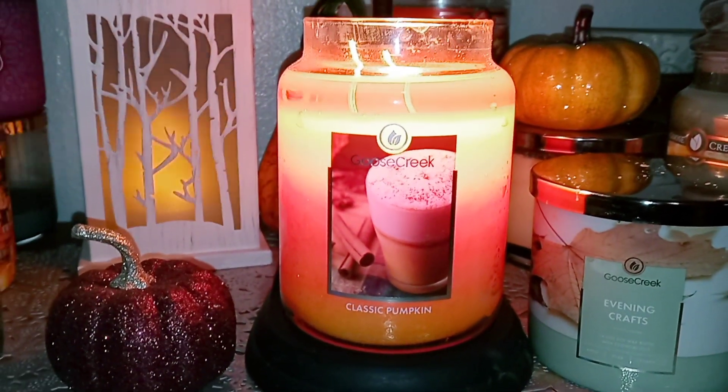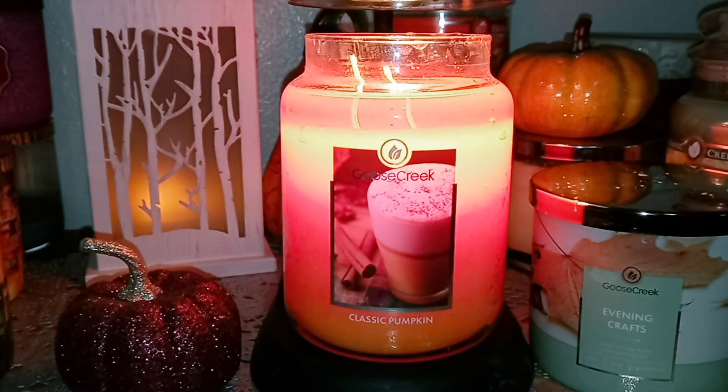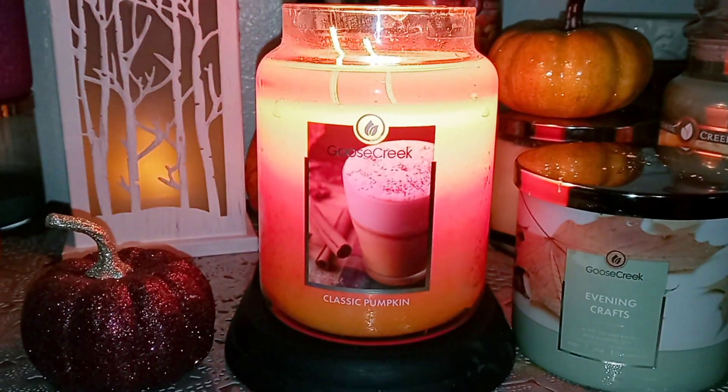Hi there everybody! Welcome back to my channel, Laura Candle Lover. I'm going to do a quick review of Classic Pumpkin that I've had melting for a couple days. I wanted to get this review in for you guys before the weekend because there's probably going to be more sales going on.